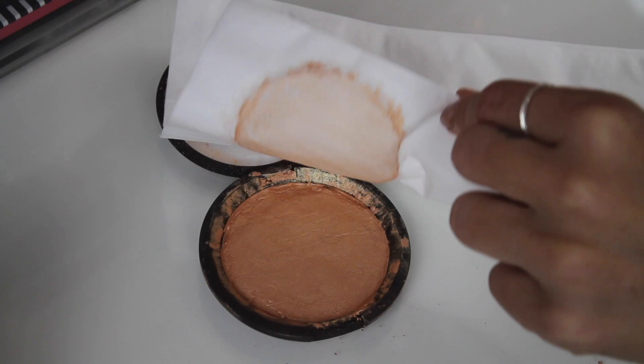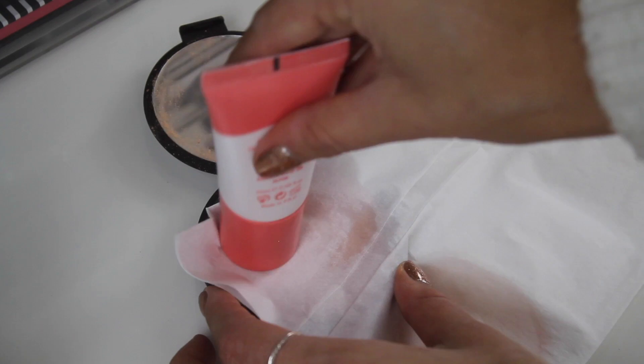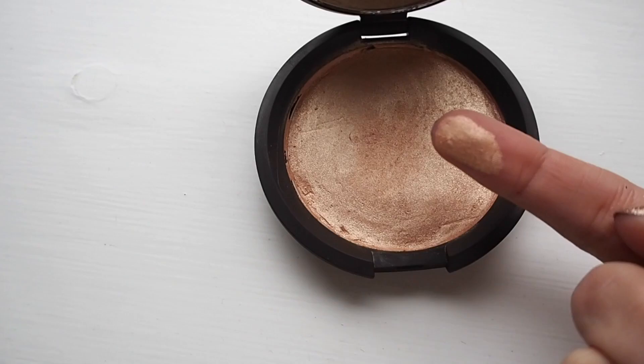Now grab your tissues — these are great for absorbing all the extra alcohol. Then grab a flat object, ideally the same size as the powder compact, or any makeup or household product with a flat surface, and lightly tap on top of the tissue until the powder is flat. Once the powder is smooth, leave it to dry — I left mine in the airing cupboard overnight. In the morning it obviously isn't perfect, but it's not crushed anymore and I can dip a brush in without it going everywhere.